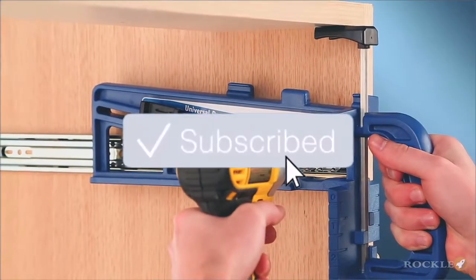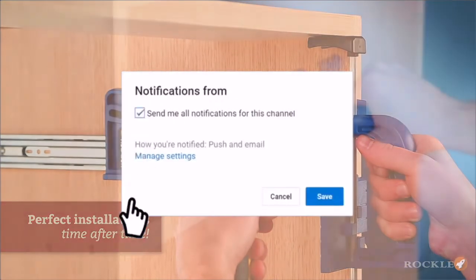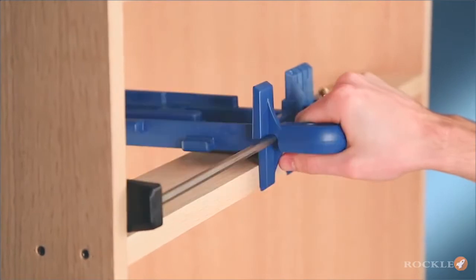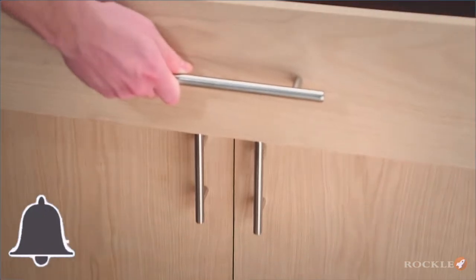Please do not forget to like and share this video. Do subscribe to our channel to get your regular dose of interesting information on cool inventions. Click on the bell icon to get instant notifications about our videos.